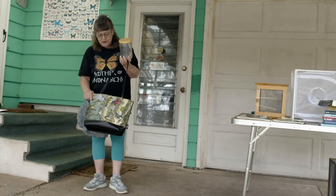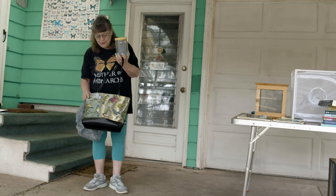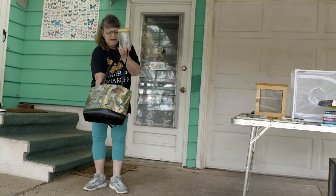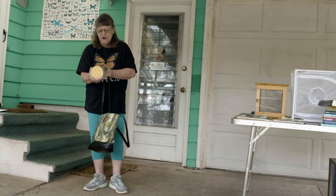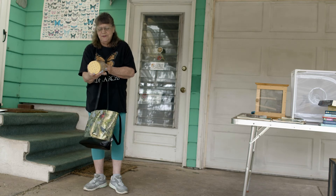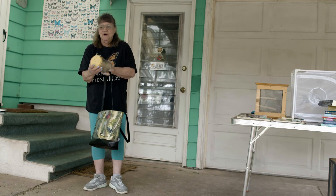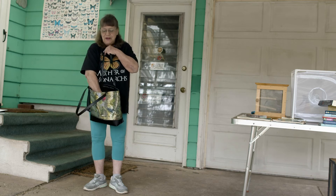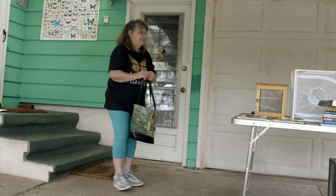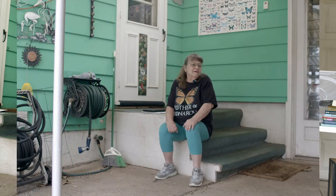My emergency kit in my car in the summertime is a bag to put milkweed leaves in, plus a jar with holes in the lid that I can put caterpillars or eggs in to bring home and raise more monarchs. That's how crazy I am. There are a lot of people raising butterflies — not only monarchs, but black swallowtails and painted ladies.